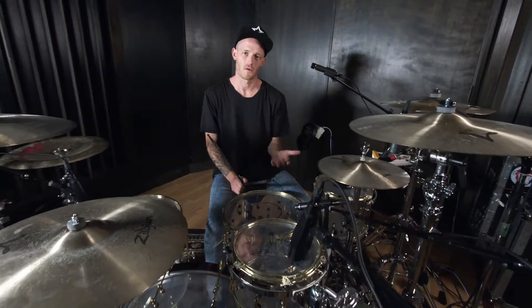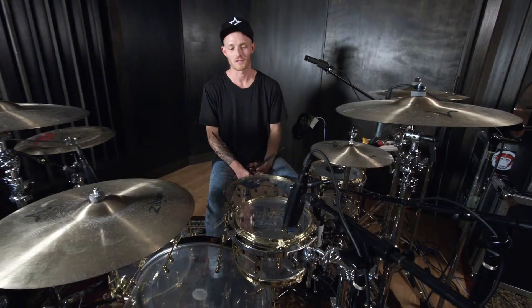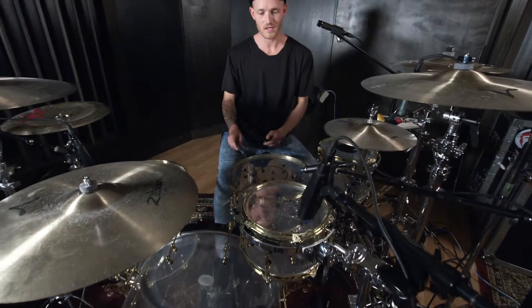Cool, so here's another fill that I played throughout the Calvin Harris, DJ Snake, How Deep Is Your Love track. This one is a super fun fill when you can get it up and fast, but starting slow, it's pretty simple.